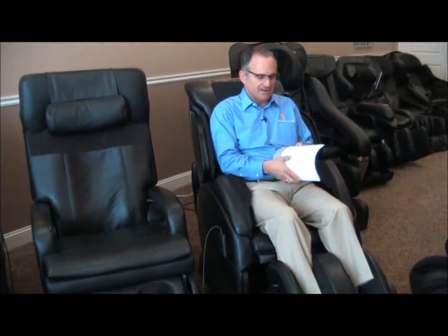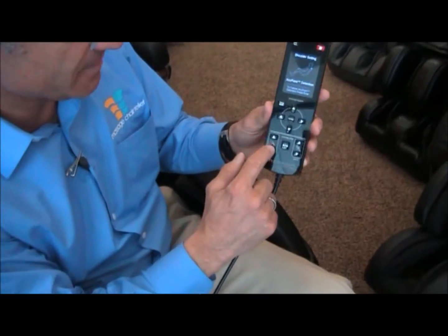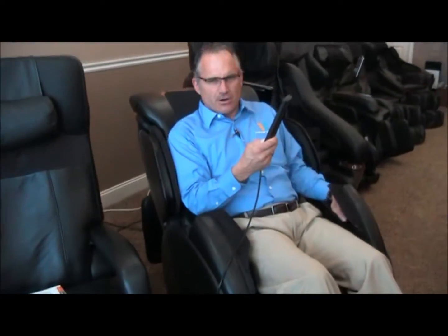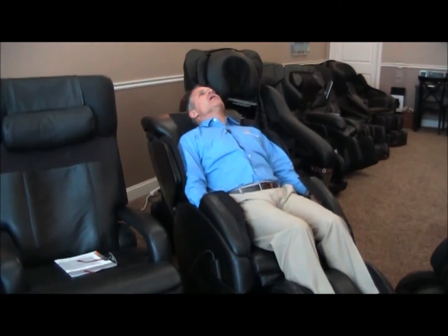Now I'm sitting upright. This is a great way to just pull out the owner's manual, which by the way is very easy to read, and while the chair is doing the scan and the massage you can go through the owner's manual and learn more about the chair. But if you don't want to read, you'll probably want to recline the chair a little bit. On the bottom right-hand corner of the remote — this was the ottoman deployment, this is the chair back deployment — so I'm going to recline the chair with the down arrow into a comfortable position, take my glasses off, and just sit back, relax, and enjoy.